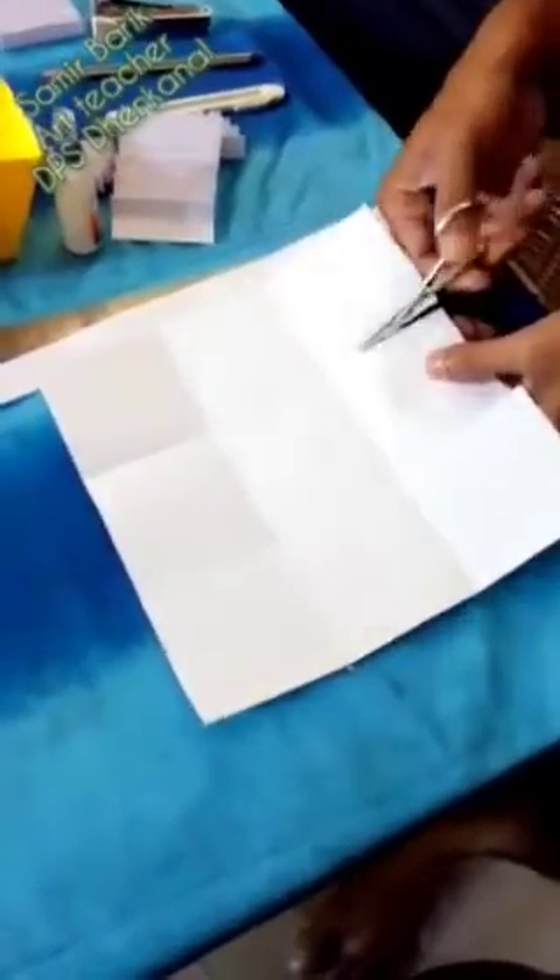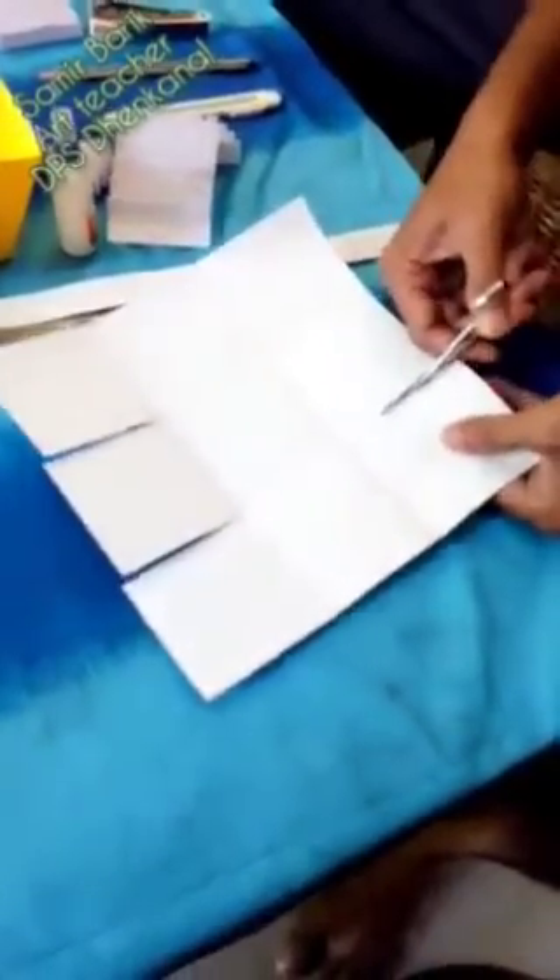Cut like this from one side up to here. And from this side also, we have to cut like this.